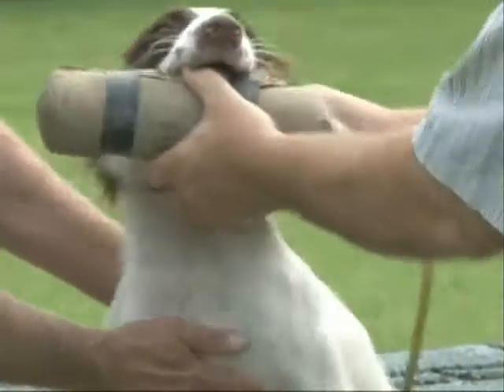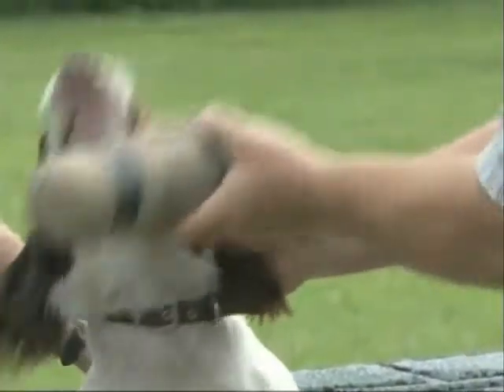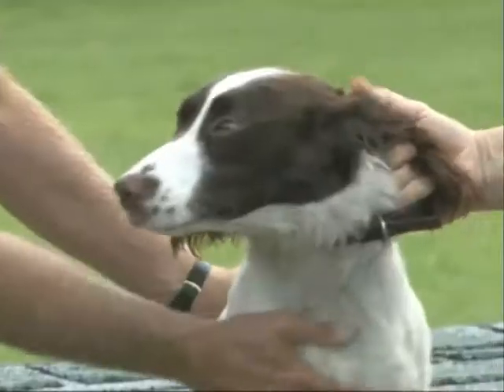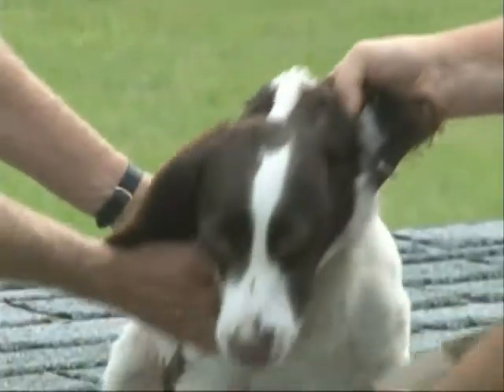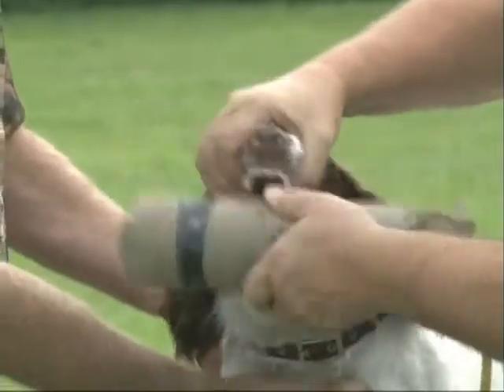You don't hardly have to force it at all. He doesn't like that. See, I've got him by the collar and I've got him by the ear just to control his head. Now we'll try this again — sit. This is a lot easier if he's sitting.